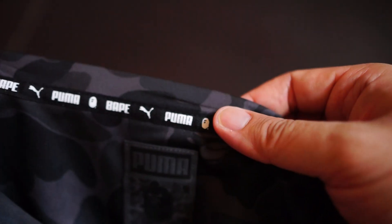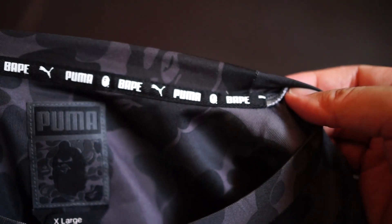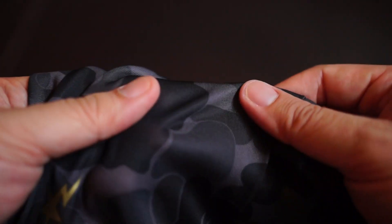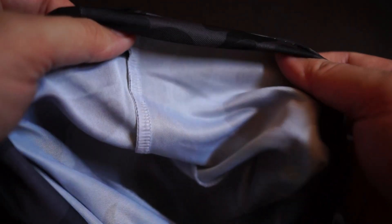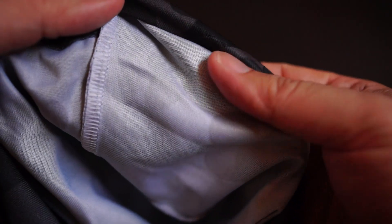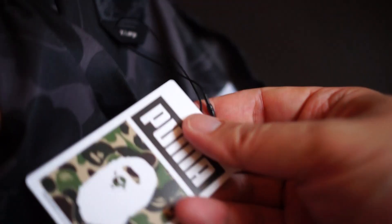Around the collar you can see both brands very clearly. The material they use is actually 100% polyester — it's not cotton. It's definitely smooth on the inside, very nice detailing. Let's have a look at the tag.